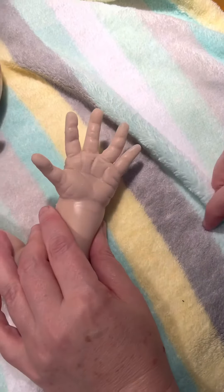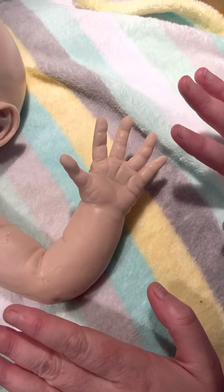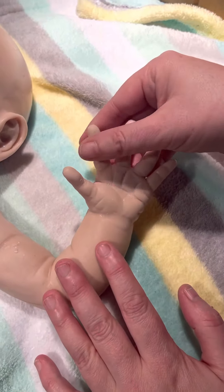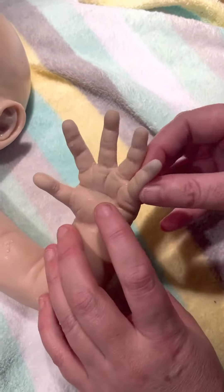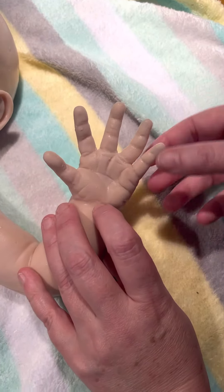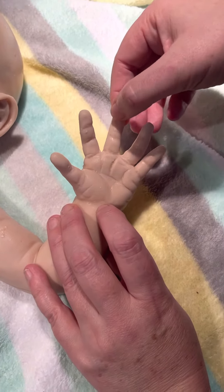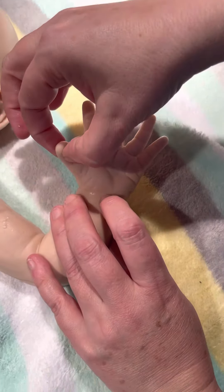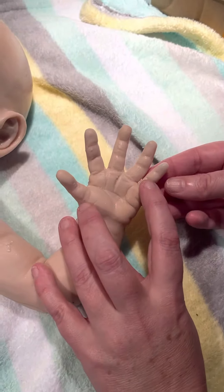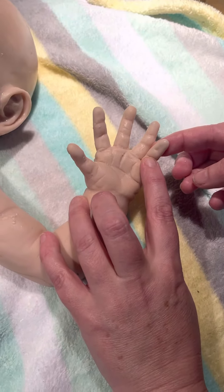So we put hand armatures in this doll. They will not come in every kit, only if you request them. It's an extensive project for me to put the hand armature in, but they're also really cool. Each finger has a thin armature in it. This is a feature for experienced silicone collectors and artists.